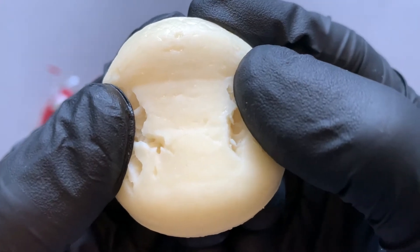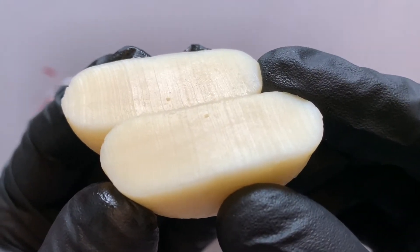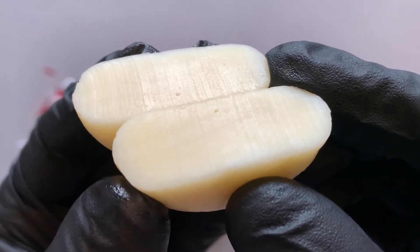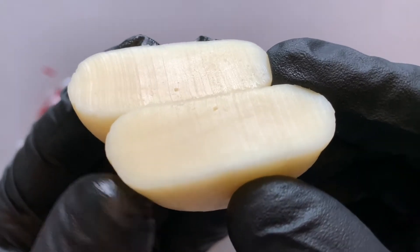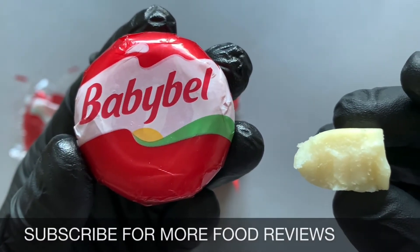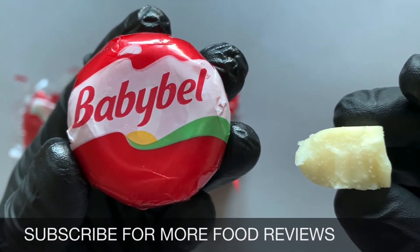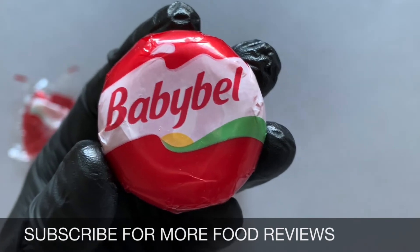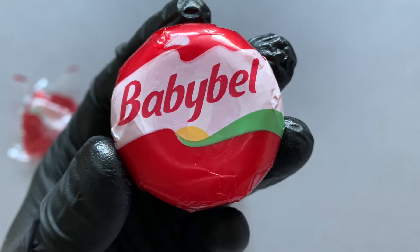Let's cut it. The smell isn't really extreme or anything. I would say it's not like a hard cheese or a soft cheese — it's more something in between. Let me try it. I have to say I still have no idea what kind of cheese it is.